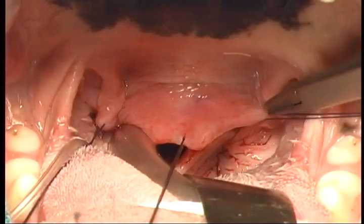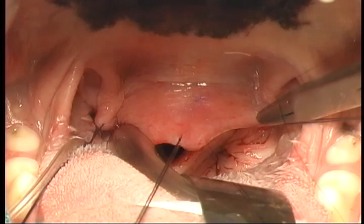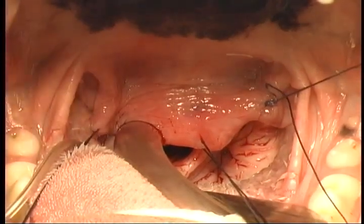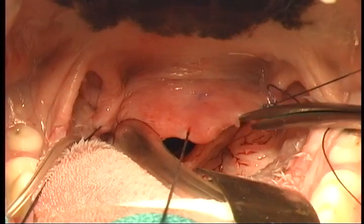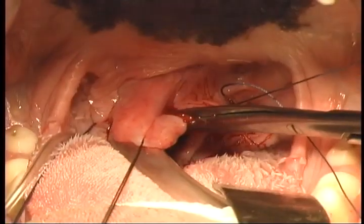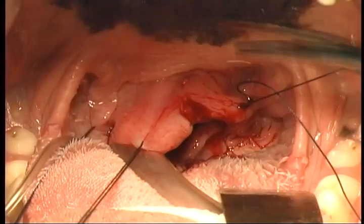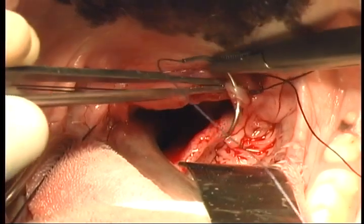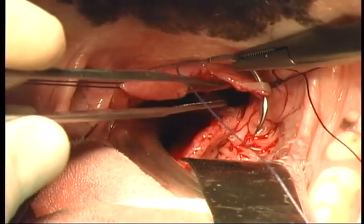Braided absorbables such as polysorb or dexon are the most supple and therefore the most comfortable. In this particular case, we have chosen dexon to close this palate resection that we're performing in this bulldog.